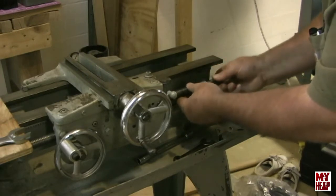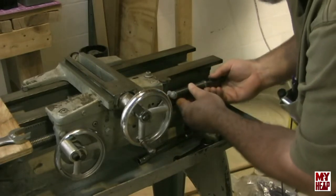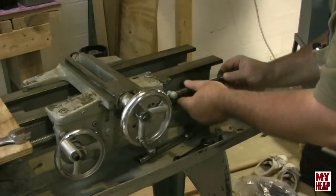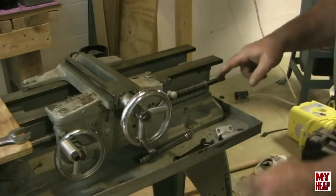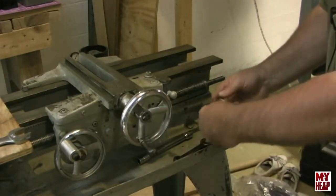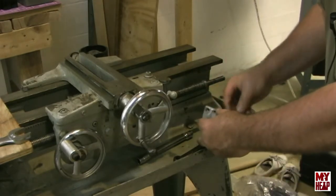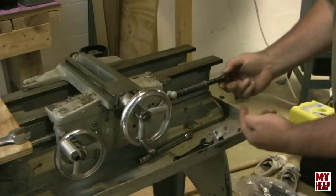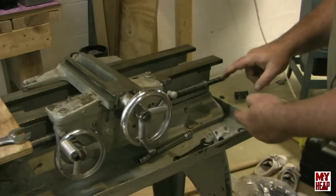Let me see if I can rotate this and figure out how that's stuck on there, or if it's just stuck on there. Interestingly enough, there's a keyway cut in the shaft. I'm not seeing anything that has a key, so I'm not sure why. Can somebody tell me why that keyway is in the shaft?